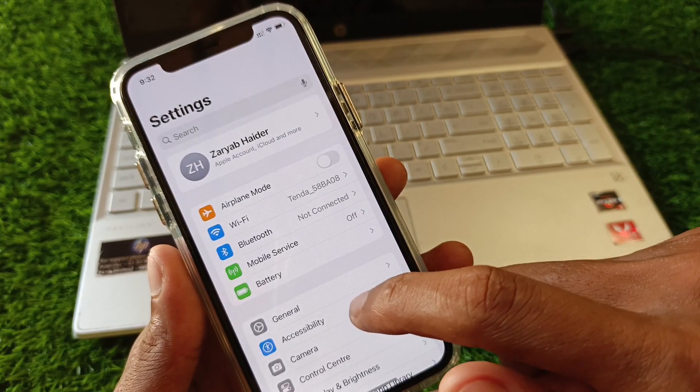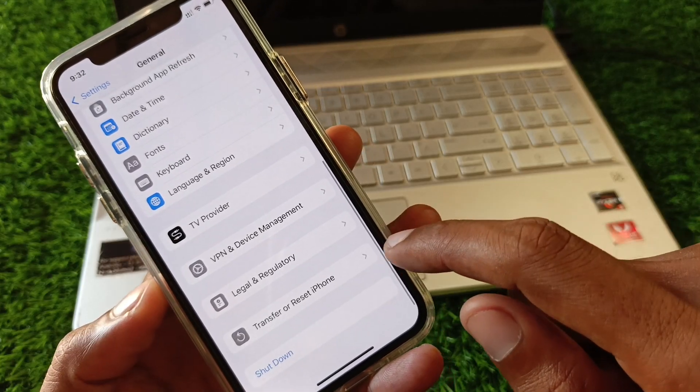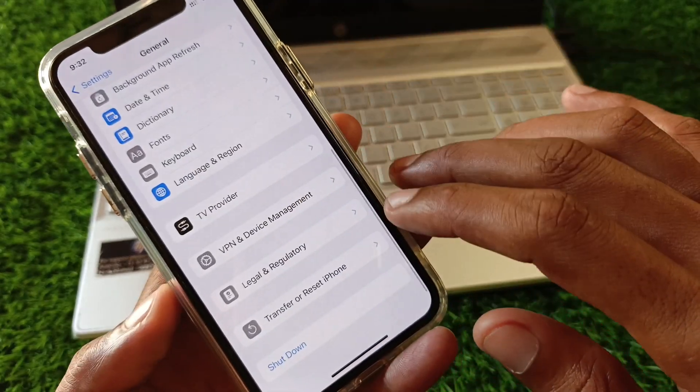If that still doesn't fix your problem, no need to worry. Open Settings again, click on General, click on Transfer or Reset iPhone, click on Reset, and reset all settings.